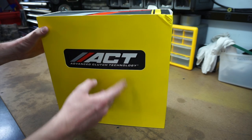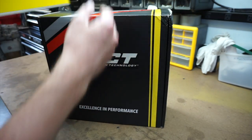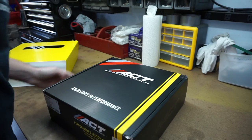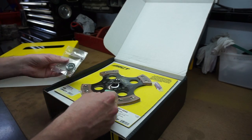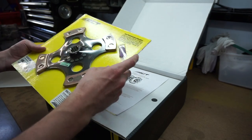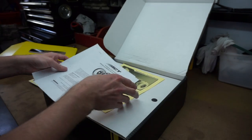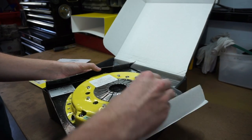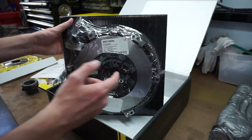I didn't expect it to be packaged so nicely, but it's kind of a bit of an experience to open this up — it's like opening up a brand new phone. This box is obviously very heavy because it's got everything in it. We have our pilot bearing, the four-puck unsprung clutch, spline grease, some instructions and paperwork — we'll go over that before installing — and then here is our pressure plate with all the bolts for it, the clutch alignment tool, and the throwout bearing.